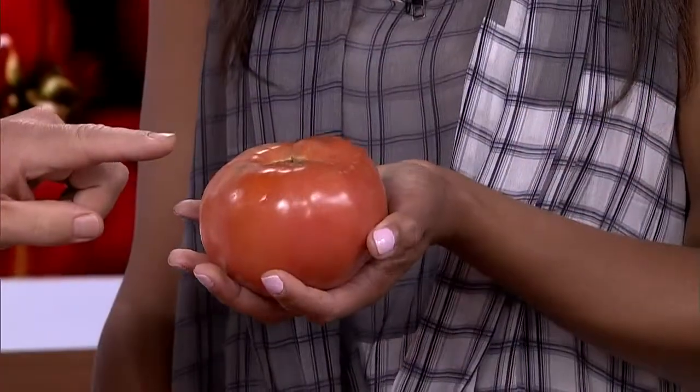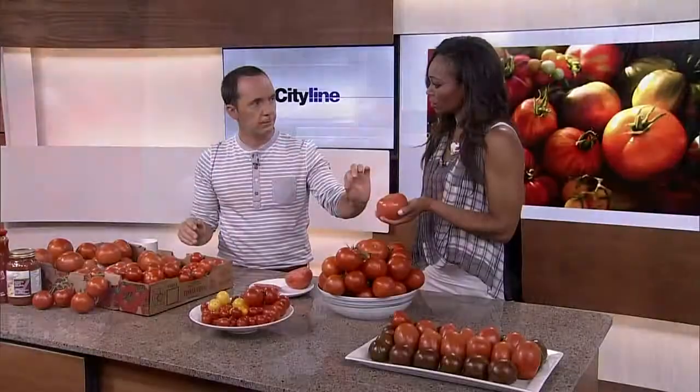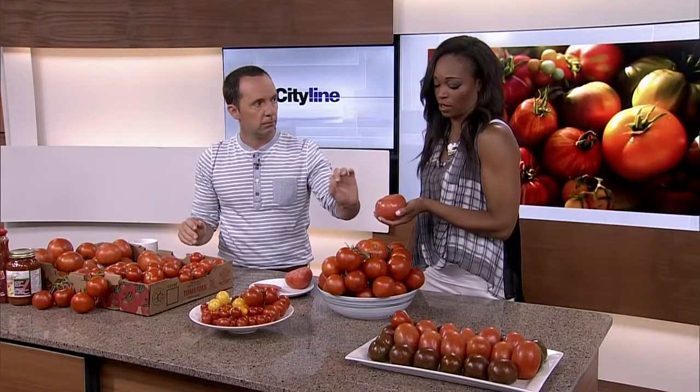The largest tomato ever grown — when you look at beefsteak tomatoes, that's about a pound and a half to two pounds right there. What do you think the largest tomato ever grown weighed? Seven pounds. Really good — seven pounds, twelve ounces. You are winning tomato trivia — you got an A plus!